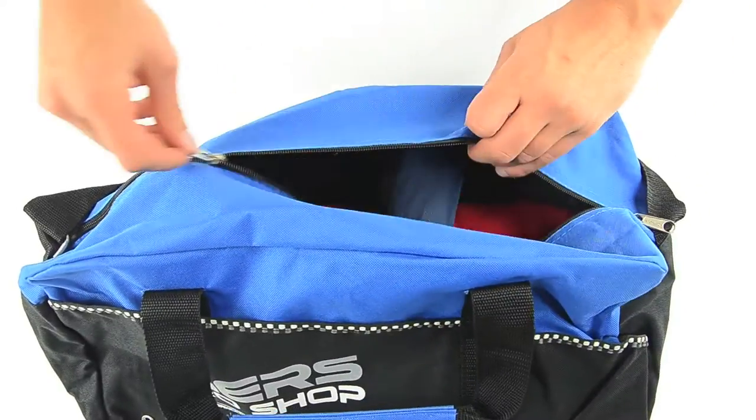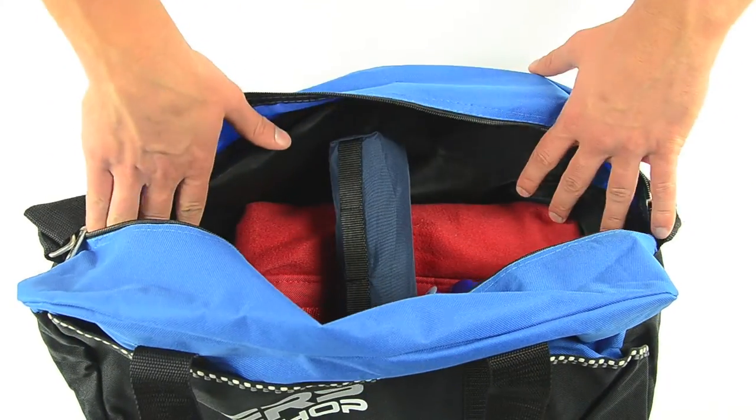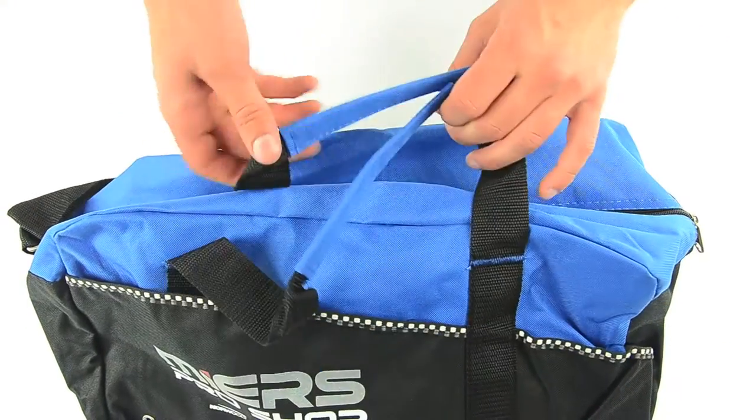Look inside this spacious main compartment. There's plenty of room for apparel, equipment, and shoes. It zips up so contents won't spill out when users toss it in the locker or on the sidelines.